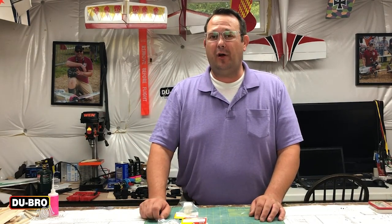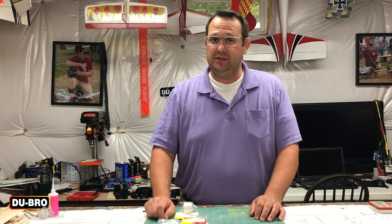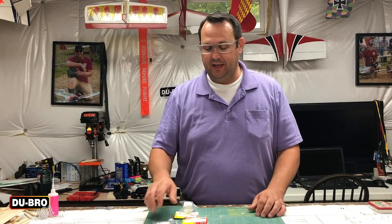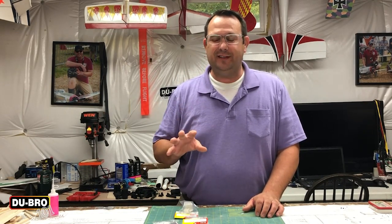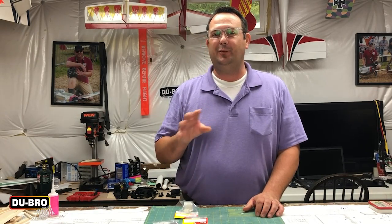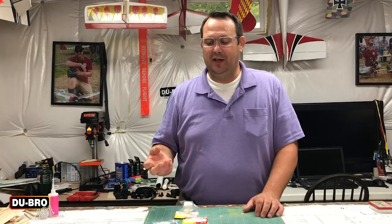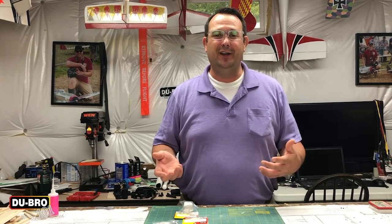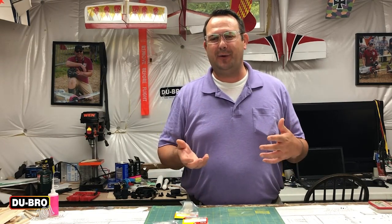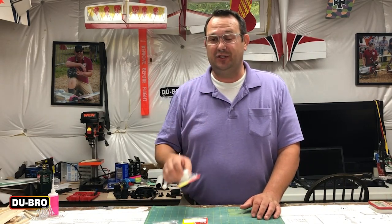For your model aircraft, Dubro offers three options. There are heavy duty hinges as well as regular nylon hinges, as well as ElectriFlyer tape. Depending on the size of your model, you'll want to select which one is appropriate. The heavy duty hinges are geared toward quarter scale and larger airplanes, whereas the nylon hinges are for anything below that. And then in Park Flyer territory — foam airplanes — the ElectriFlyer hinge tape will work just fine.